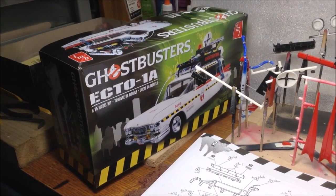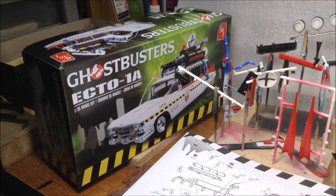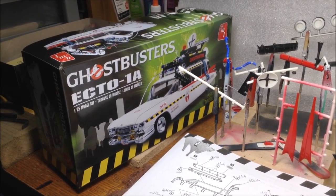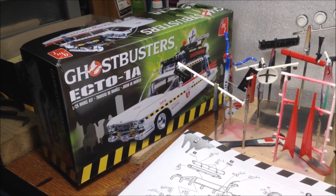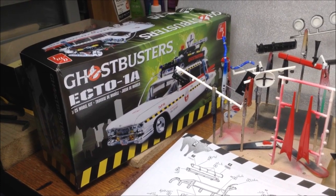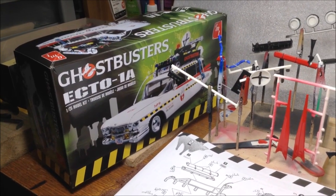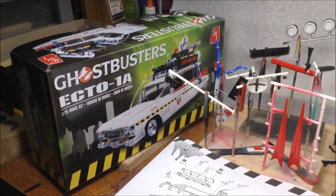I'm back with a quick update on my Ghostbusters Ecto-1A build. Unfortunately the body — I had it primed in white primer and then shot some Rust-Oleum gloss white over it, and I must have had a defective can or something. It came out all splotchy, so it's in the degreaser pond trying to get the paint off to redo that.